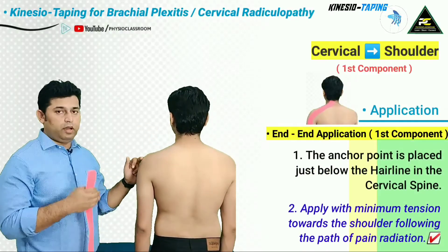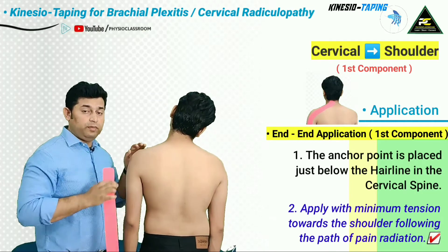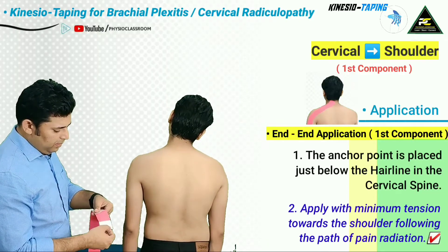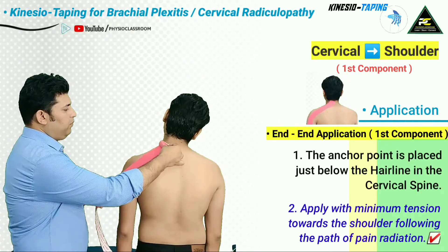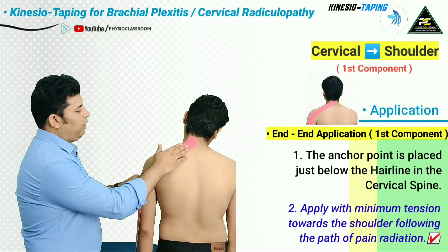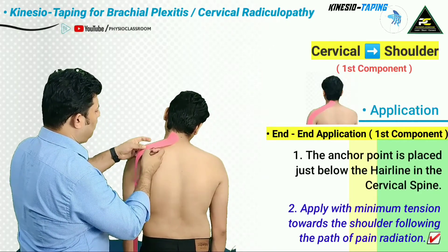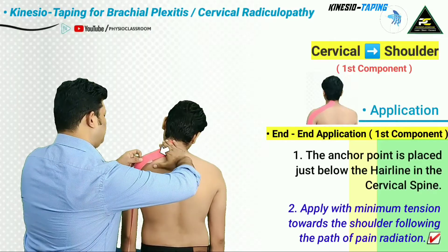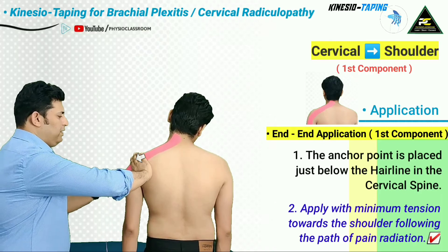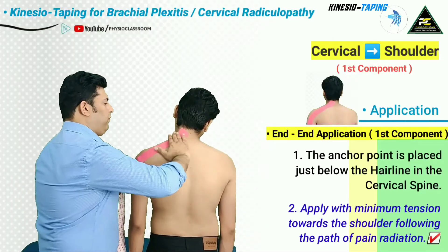The first component is placed under stretch by asking the patient to side flex toward the contralateral side within a comfortable limit. The therapist creates an anchor by tearing the paper backing and applies it over the most proximal point just at the base of the occiput. After applying the anchor, it is rubbed, the paper backing is removed, and with only minimal stretch, the therapist follows the course of the patient's pain radiation up to the shoulder joint, finishing the first component.